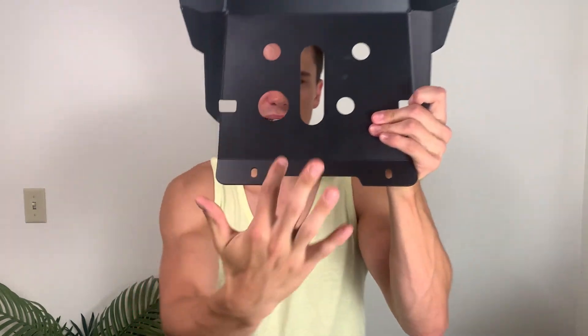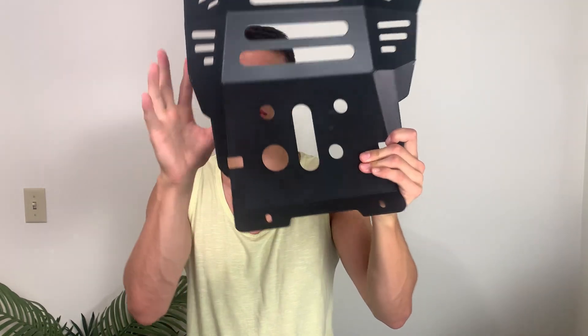It does have a very nice cutout here for the oil, so I like that — you don't have to remove this skid plate to change the oil, which was a big thing for me.